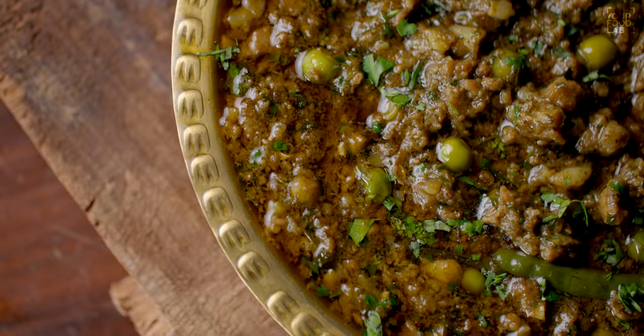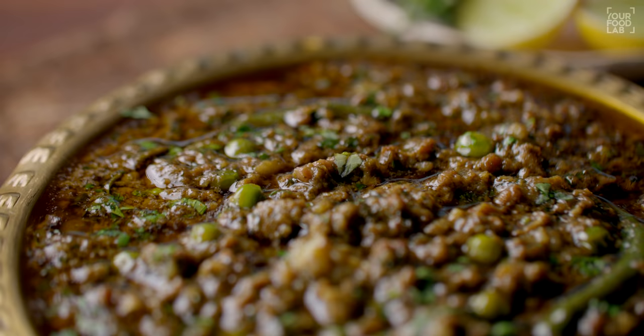What's up guys, Sanjot Kir here. Welcome to IFL. Mumbai style green kheema pav recipe today.